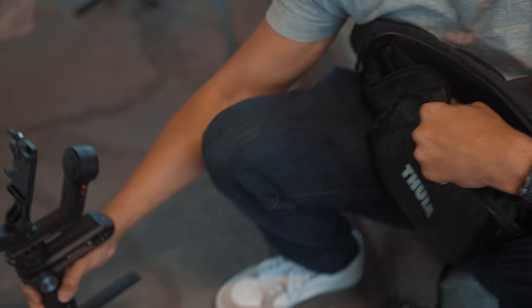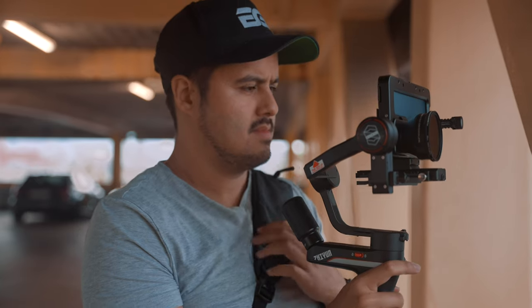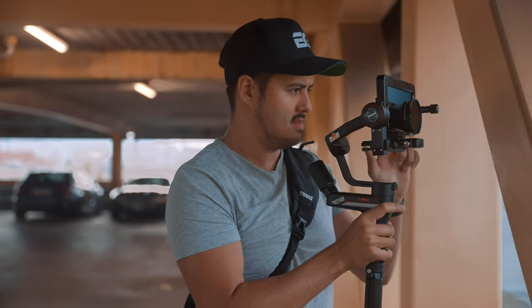So let's start off with the gimbal I'm using. The gimbal I'm using is the Webull S by Zhiyun. The reason why I decided this gimbal would suit best as the ultimate phone stabilizer is because of its size, strong motors, and convenience.